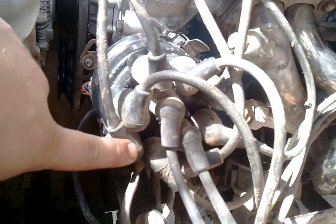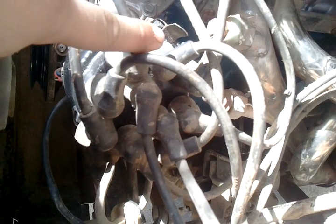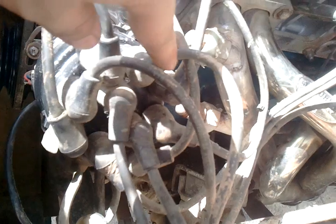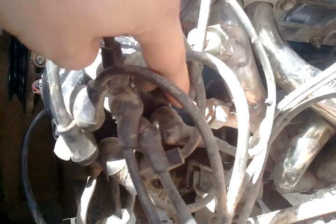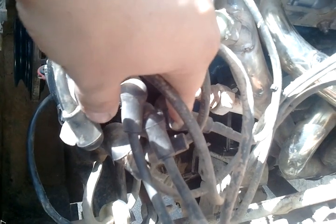Looking at this here, we have Intake 1, Exhaust 4, Intake 2, Exhaust 3, Intake 4, Exhaust 1, Intake 3, and Exhaust 2.